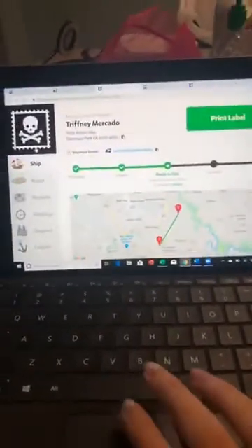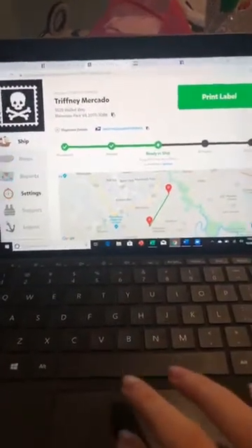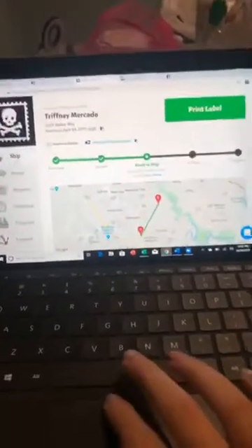Now I'm going to show you Pirate Ship. It's super simple and easy to use, and that is truly what I need in my life — I don't have time to have things screw up on me. Let me turn this around so you can see my screen. Pirate Ship is super easy: there's Ship, Rates, Reports, Settings, Support, and Log Out.